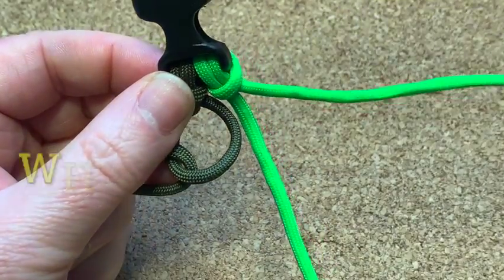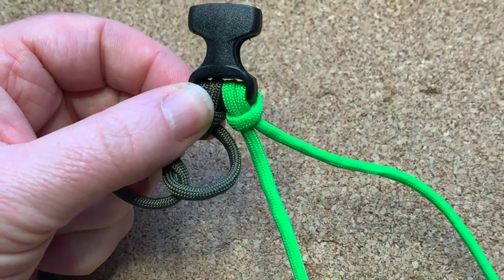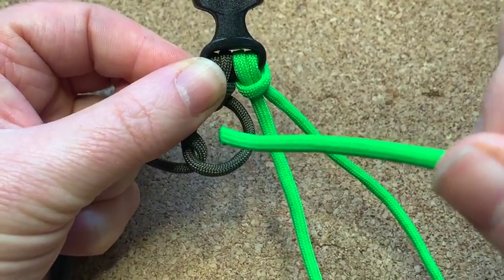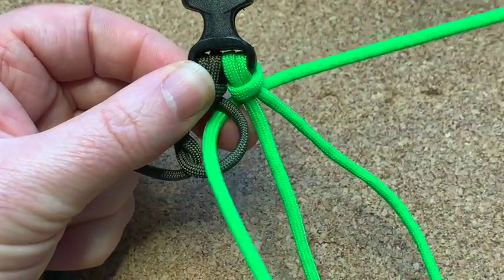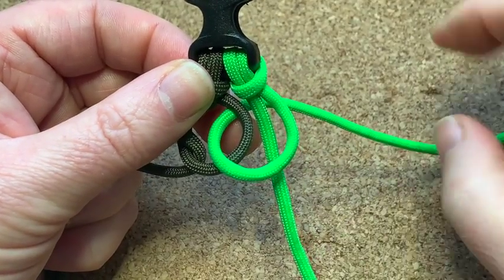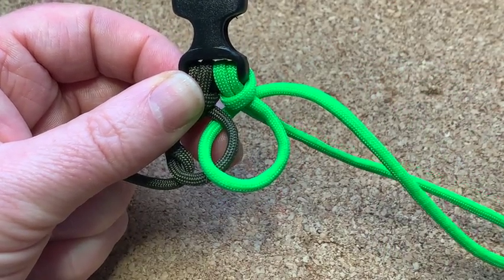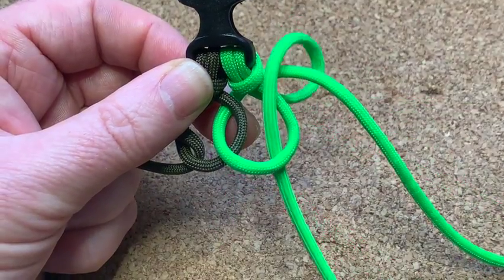Now we do exactly the same on the other side but different. Get the outside cord — the neon green — poke it over this one and down through that loop. Then this inside cord is going to go behind the first cord, and the end goes down through that loop.